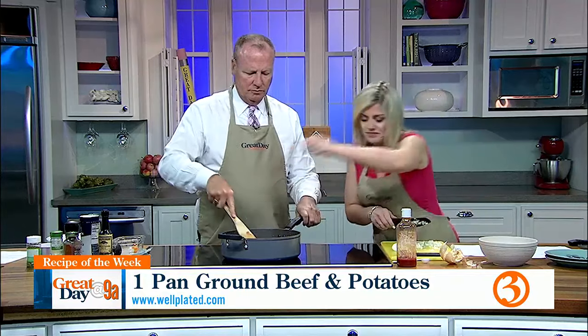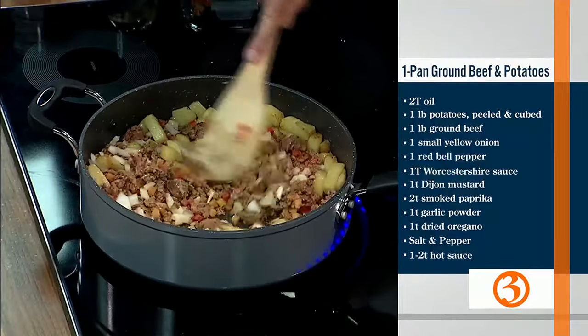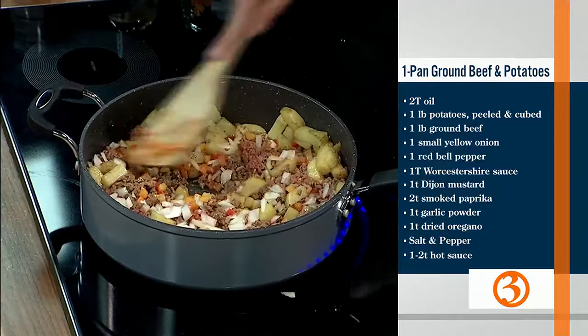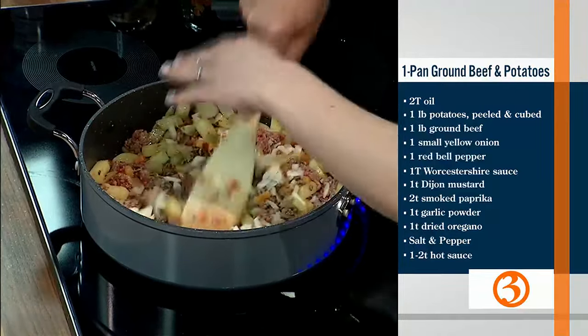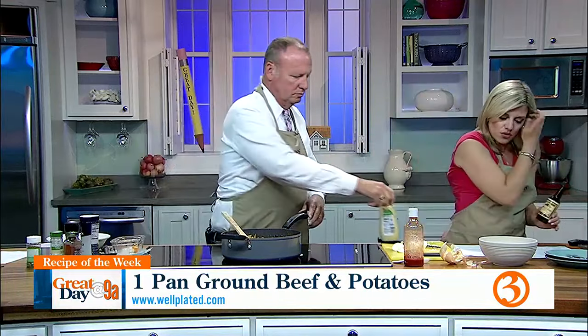Let me start adding some onions. These spices smell totally rich — it does smell really good. We have some things you can add if you want, just to zhuzh it up a little bit, such as Sriracha or Frank's hot sauce. But we do have to put the Worcestershire and the Dijon mustard in. I love Worcestershire sauce — it's a tablespoon.